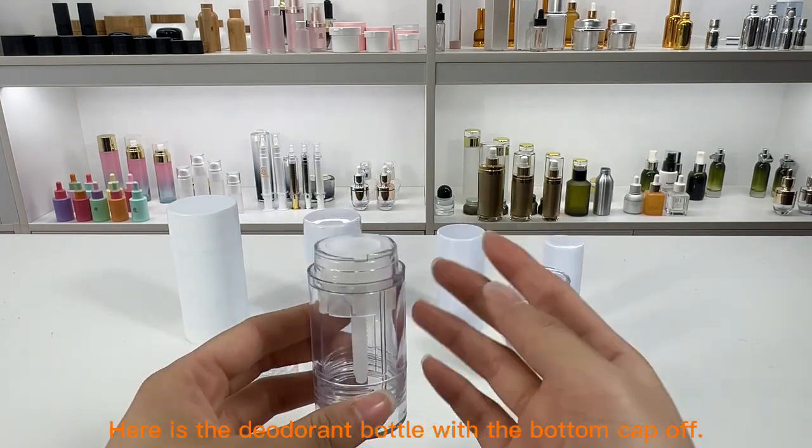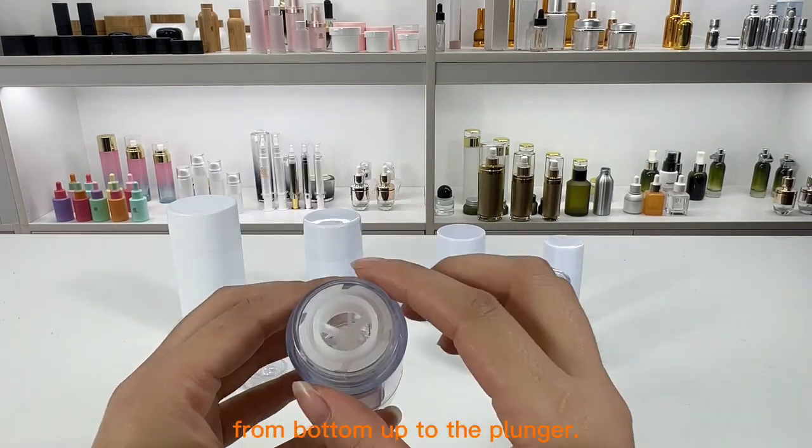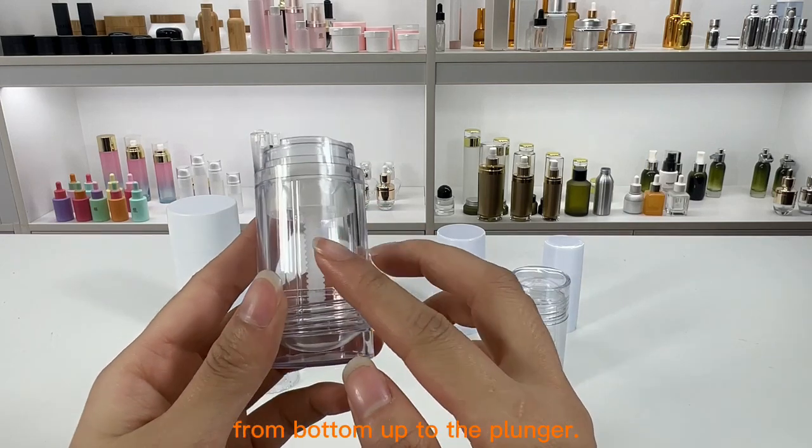Here is the deodorant bottle with the button cap off. Fill with product from the button up to the plunger.